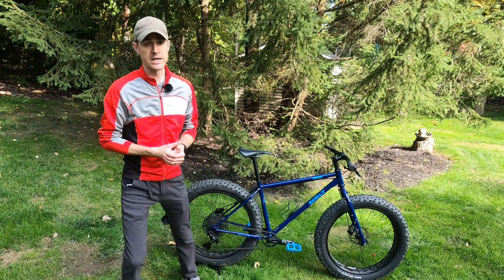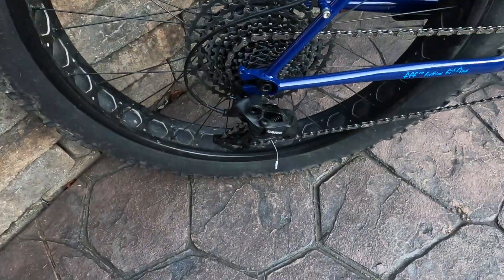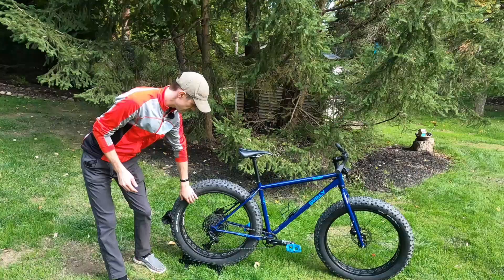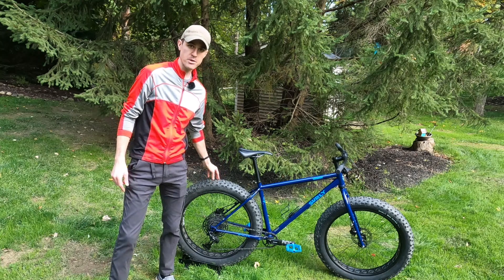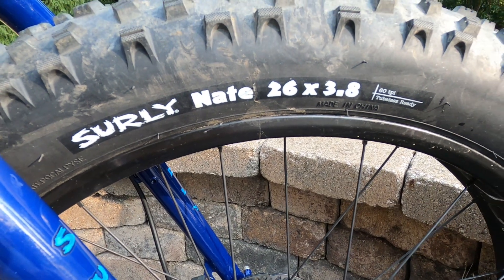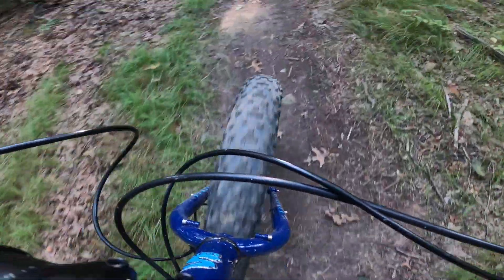I'm going to run through the specs on this bike and then give you my riding impressions. So if we're talking about a fat tire bike, the first thing we should probably look at are the tires. The rims this comes with are Surly's own Other Brother Darrell rims. They are tubeless compatible, but they do not come tubeless ready — I have this bike set up tubeless. The tires are Surly Nates, 3.8-inch tires, so definitely on the smaller end of a fat tire bike, but they have a very aggressive tread pattern.